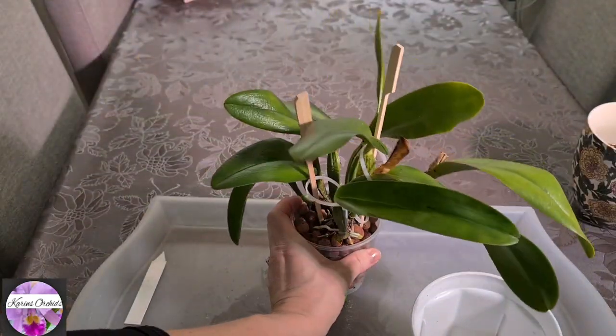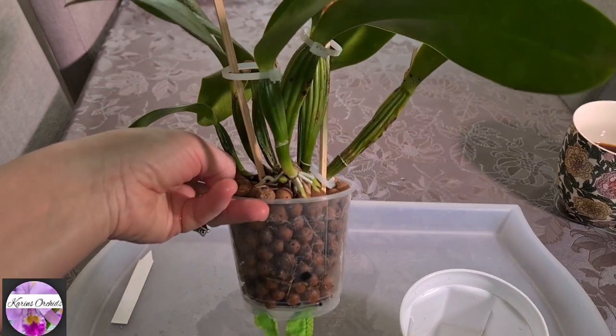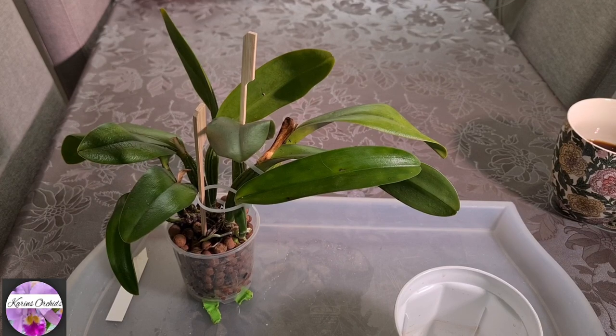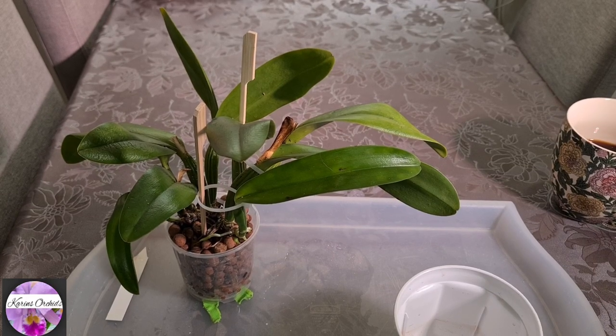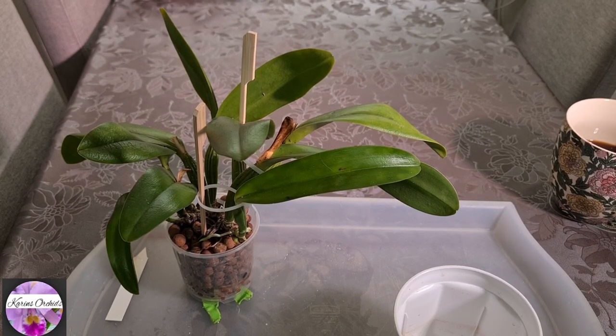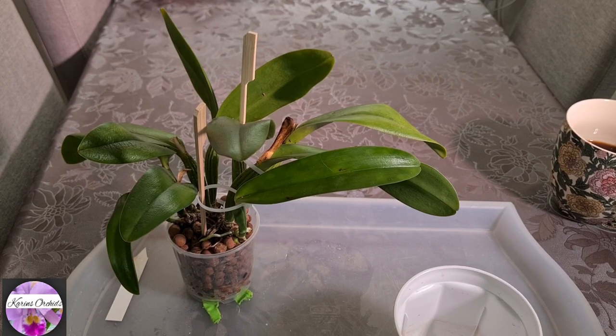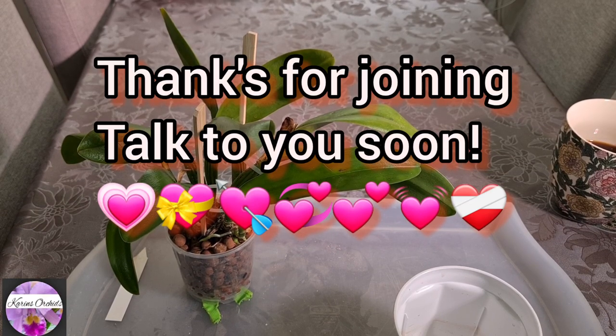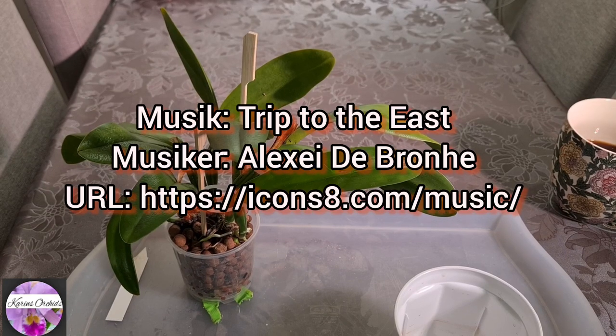I'm gonna get started. So guys, that was all I was about to show you this time. I've had a lot of work — a lot of sleepless nights going over my orchids, dividing, rinsing, perching. But slowly but surely we are now starting to see some progress and some good results from my actions. Thanks so much for watching, guys, and until I see you next time, take care and talk to you soon. Bye-bye.